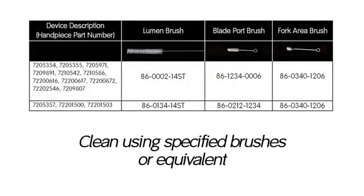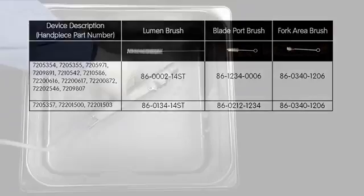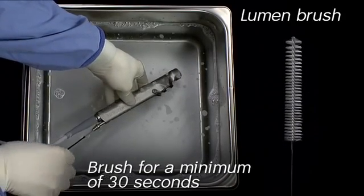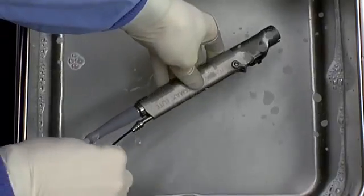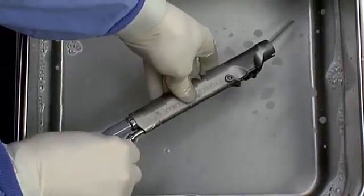While the unit is immersed, clean using the specified brushes from Brushes Corporation or equivalent as listed in the table. With the suction control lever in the open position, insert the lumen brush in the device spigot at the proximal end of the device, and clean the lumen using twisting and in-and-out movements of the brush for a minimum of 30 seconds.